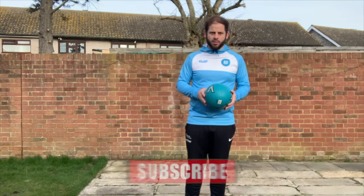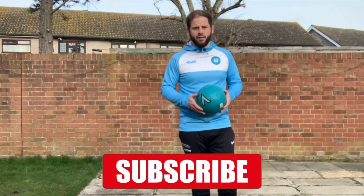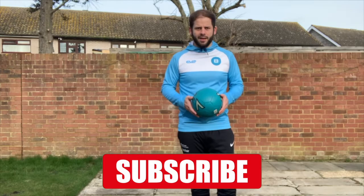Please like, comment and subscribe to our YouTube channel so we can keep producing free videos for you guys. Thank you very much.